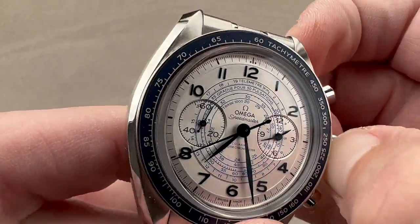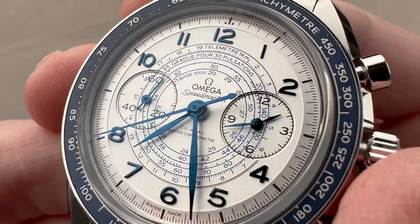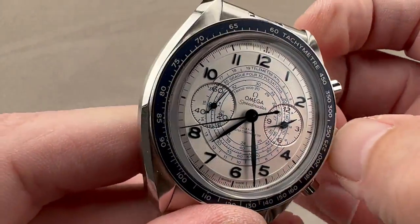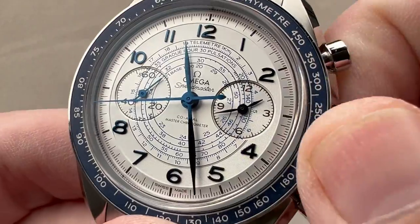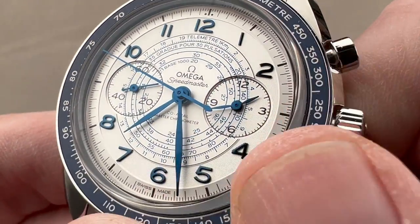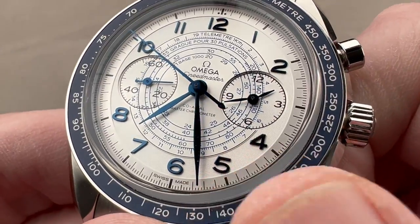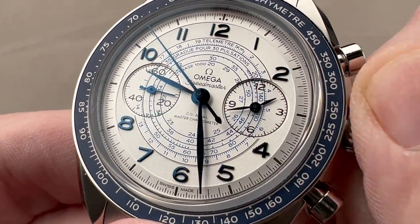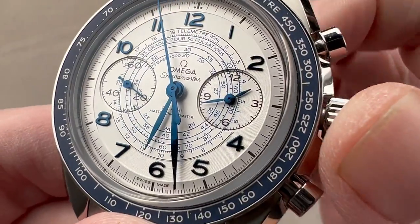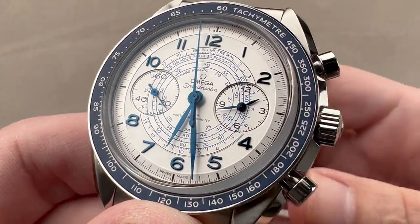When I pull the crown out all the way and activate hacking seconds, you can see it stops the seconds hand — it stops everything. But there's an intermediate position where I can actually move the hour hand independently. Running seconds continue, chronoseconds continue, chronograph timing continues, and standing minutes are unaffected. This allows me to change my time zone without inconvenience, and without slowing my watch and having to reset it.